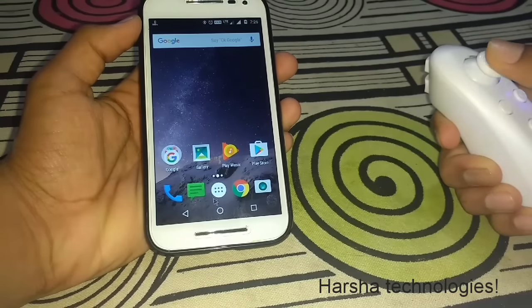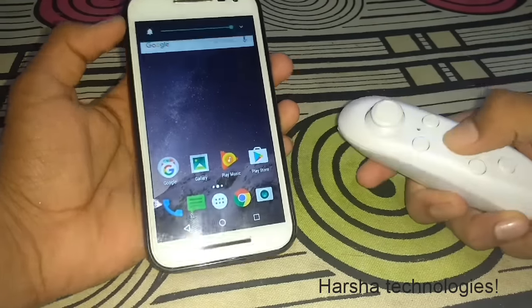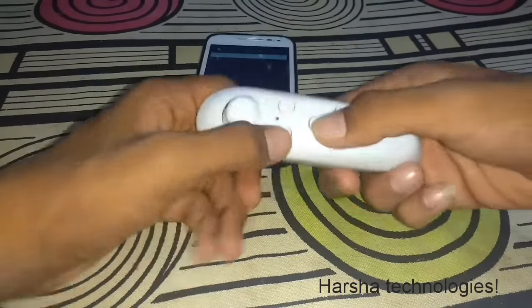You can see the cursor has appeared on screen and it is moving. Now I am scrolling the cursor — you can see it there. You can also volume up and volume down using this remote control.